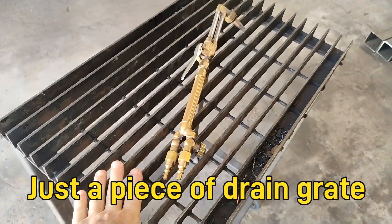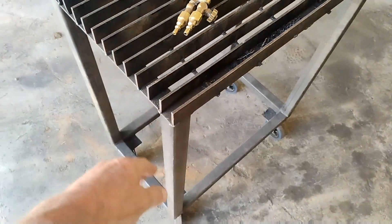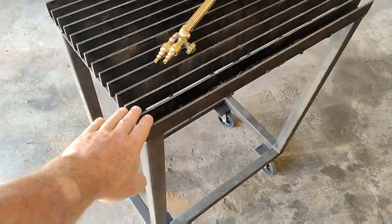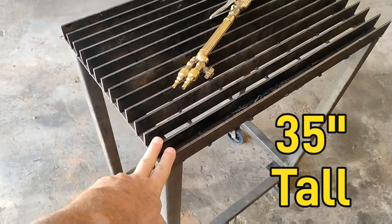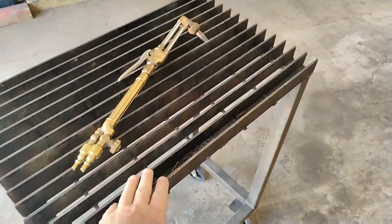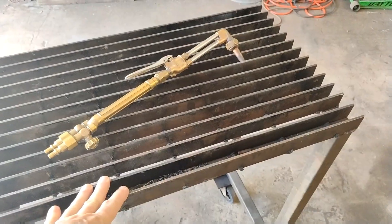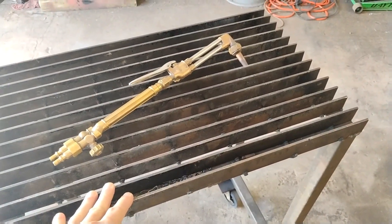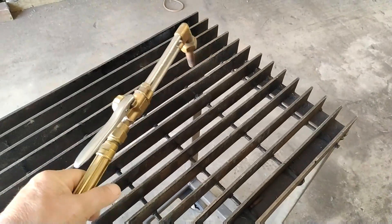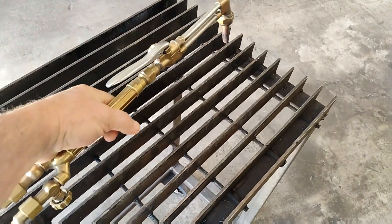I turned it upside down and put some legs on it. The total height including the wheels is about 35 inches. I liked it because it wasn't galvanized, and I use it a lot for different things — one of the things it makes a really good grinding cart.